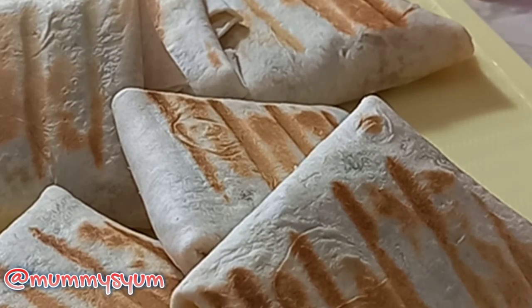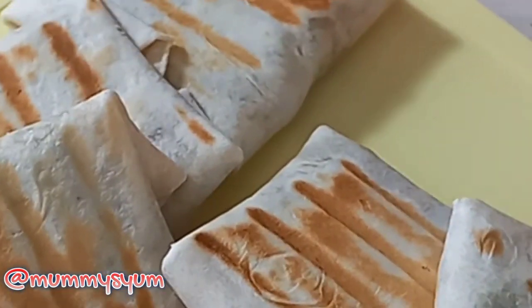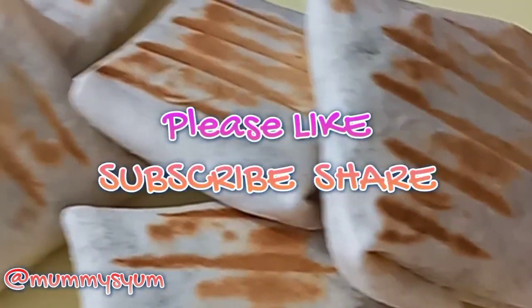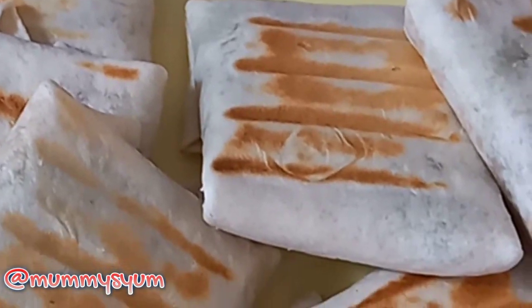I hope you enjoyed this recipe, and if you did, don't forget to give me a thumbs up, like, subscribe, and share my videos. Thank you for watching — see you in my next video. Bye bye!